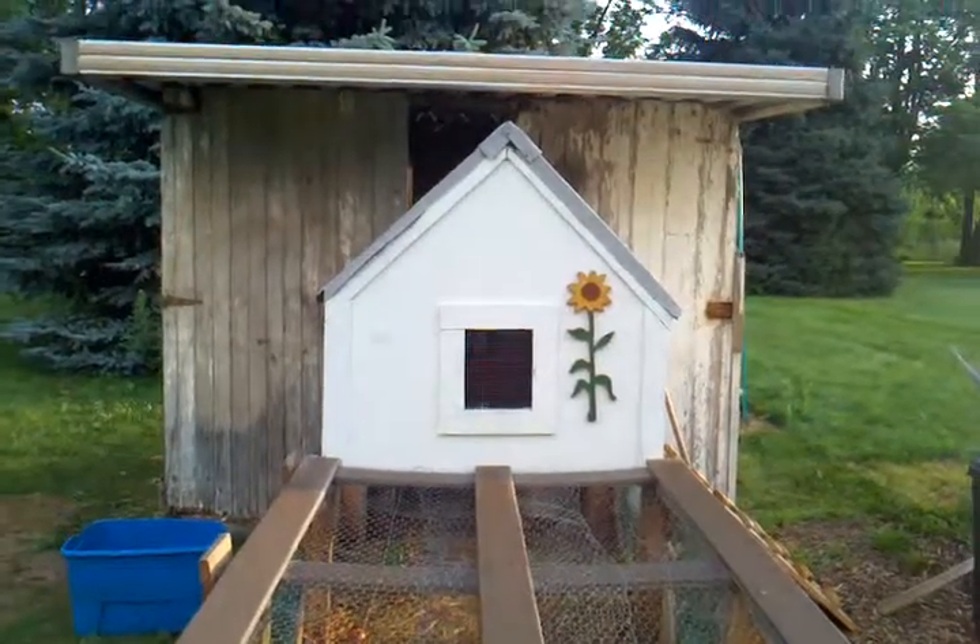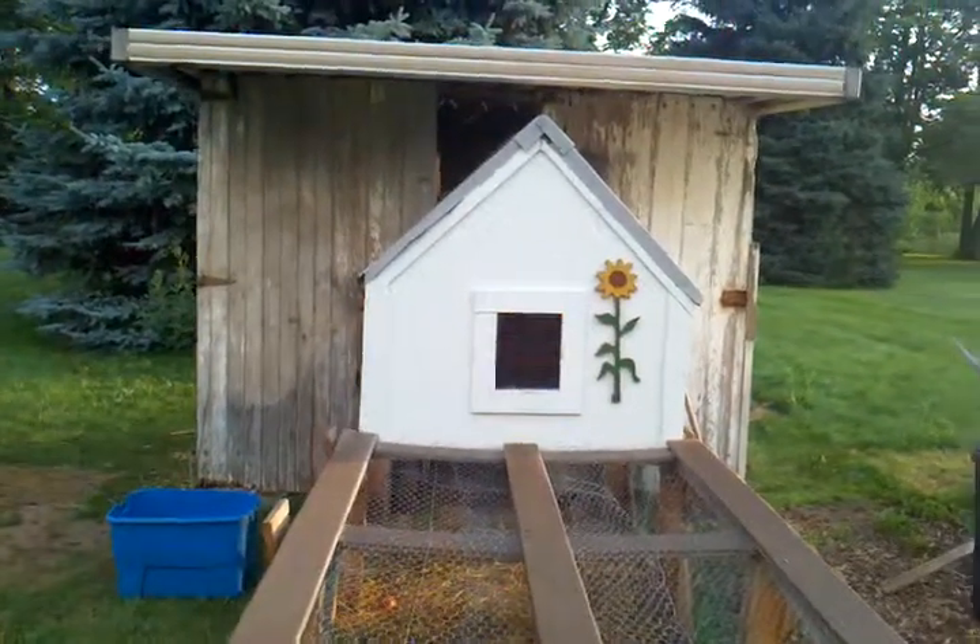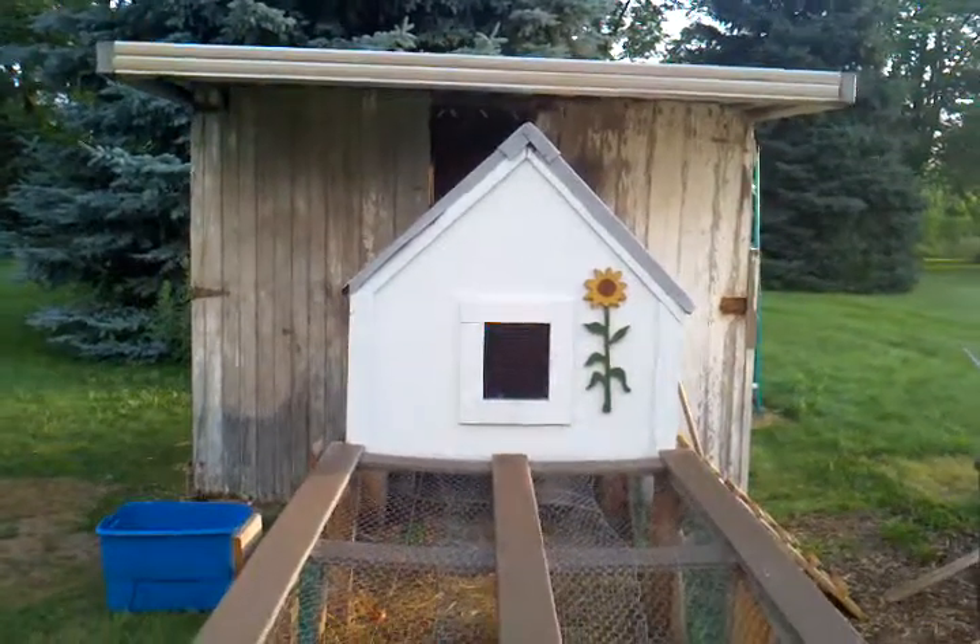Hey, Fence Guy here. You can see we've made some changes on our chicken coop. We've made a big room addition on the back of it.